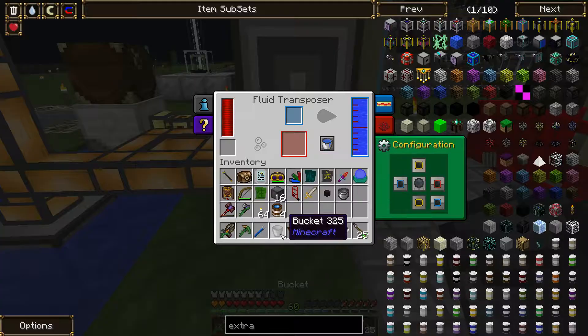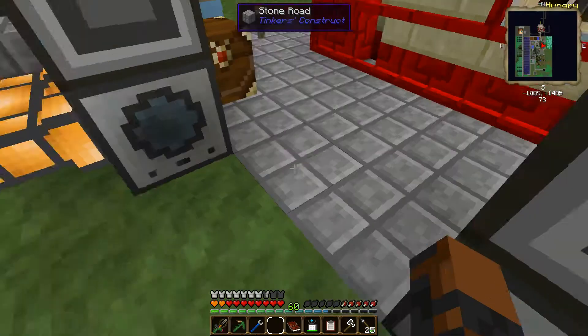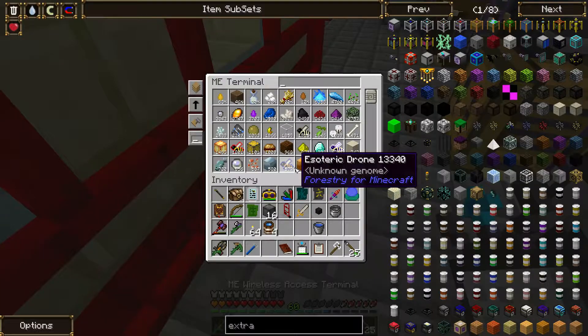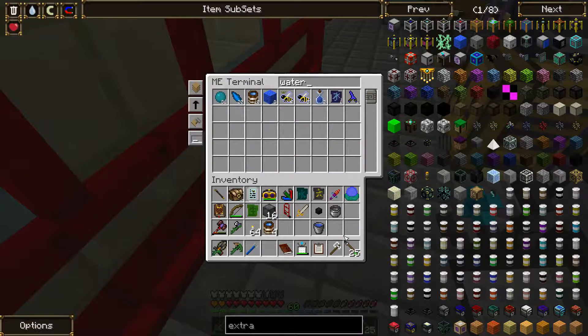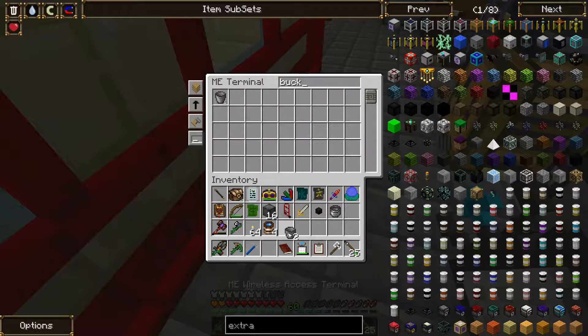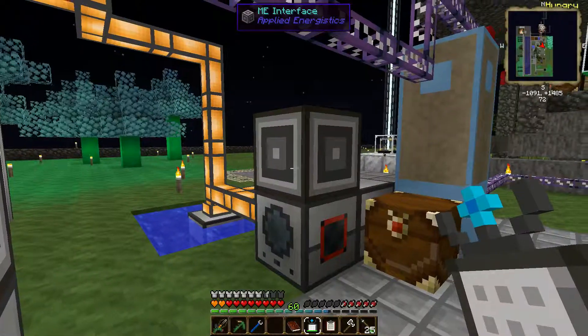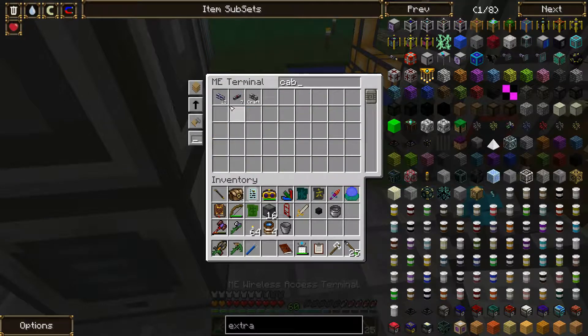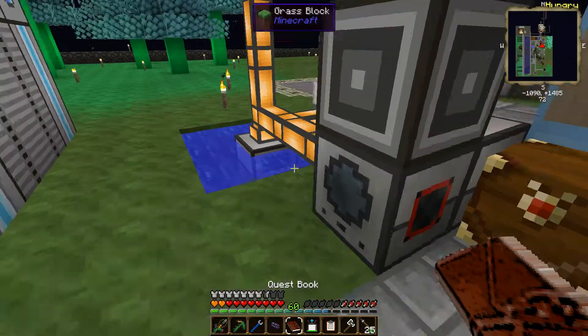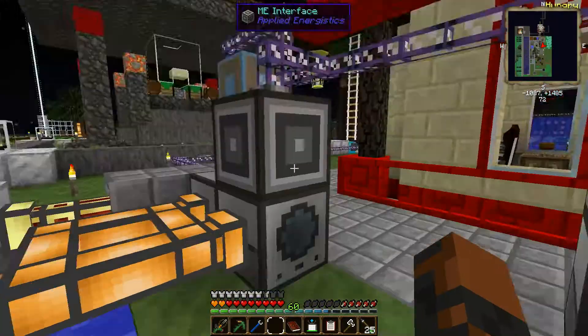Let me try this one more time - prove that this isn't broken. So I got water, and I go into here and I put water in a bucket. There were three buckets of water - craft a bucket of water, there should be buckets left - three buckets, OK good. I guess I was just going crazy.